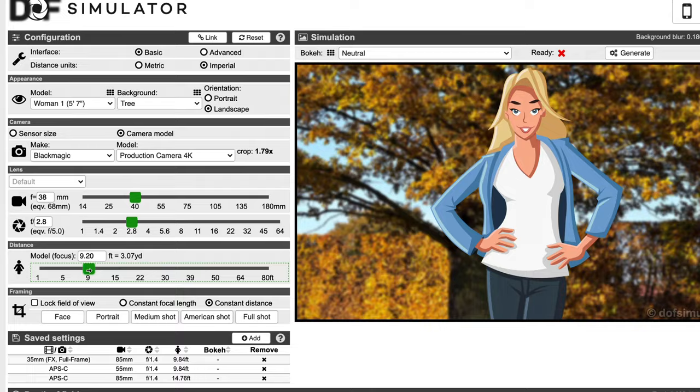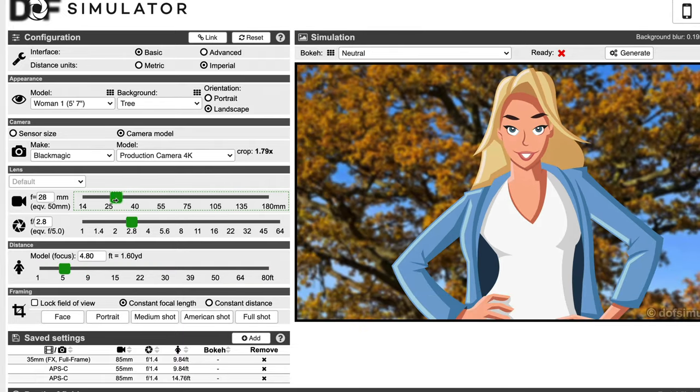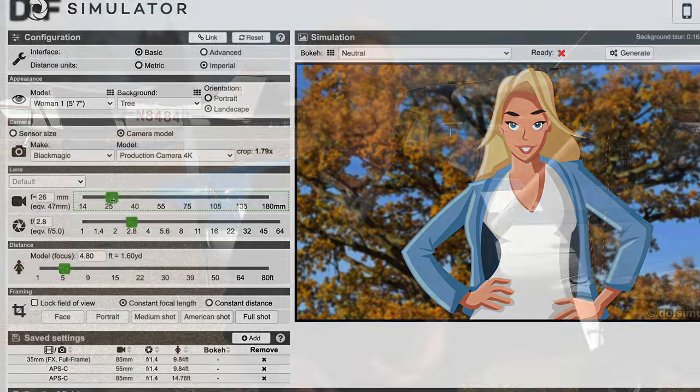If you need to add blur to the background, check your depth of field chart for the lens and camera combination you're actually using in your studio space, and add that amount of blur to the more distant parts of the background plate. The Focus Blur effect in Final Cut Pro does a great job at this — it allows you to add blur to certain parts of the shot while leaving other parts alone, keeping the parts of the background scene closest to you sharp while making the more distant parts look appropriately distant.